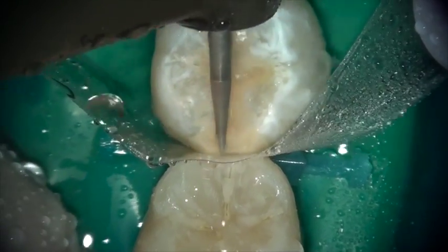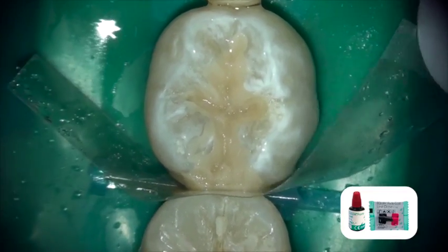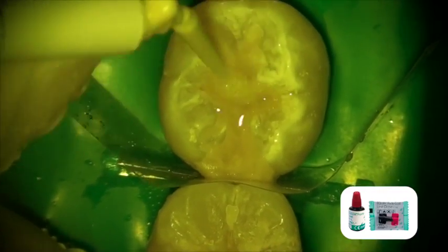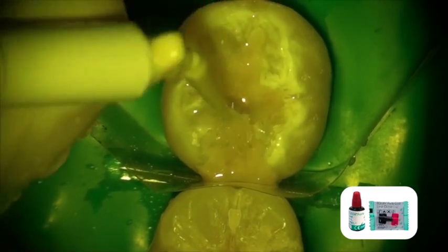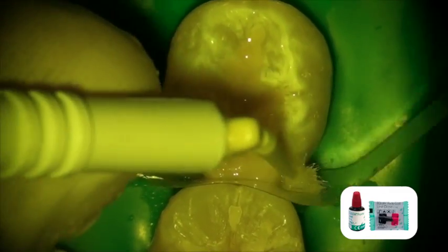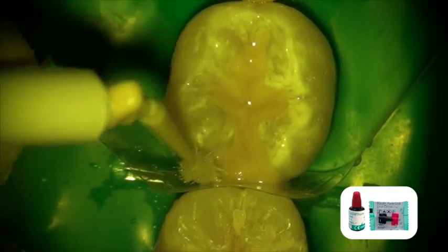There is also an optional Equia coat that is a light-cured protective layer. It adds surface strength to the restoration and tends to make the restoration slightly more color-adapting into the tooth. Although it is an optional step, I highly recommend you use it. It adds that finishing touch to your restoration and makes it absolutely spectacular.